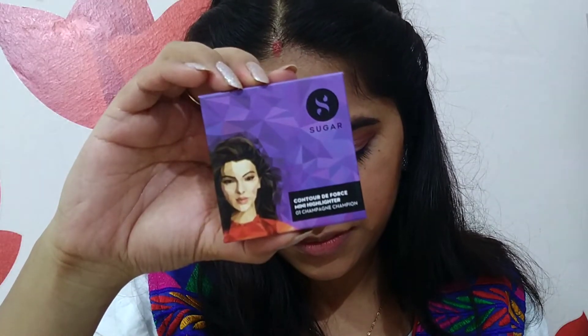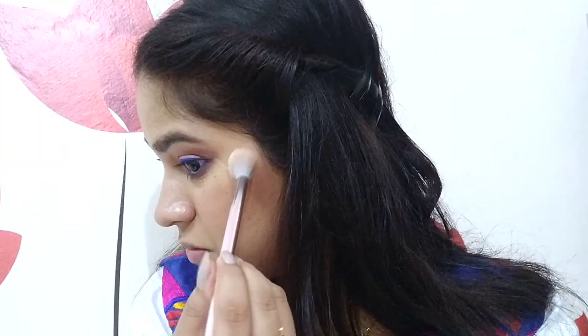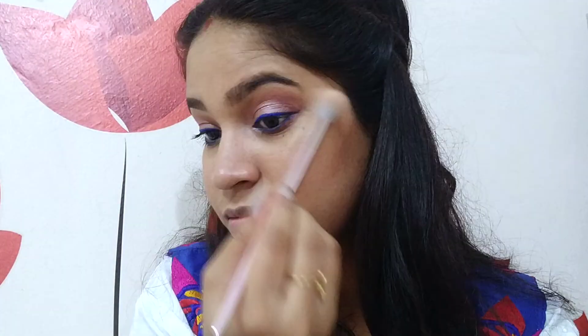For highlighter, I am using the Sugar Contour Deforce Mini Highlighter in the shade Champagne Champion. Using my Wet n Wild Pro Line highlighter brush, I will apply it on the highest points of my face — my cheekbones, above my eyebrows, under my eyebrows, the bridge of my nose, and my cupid's bow.